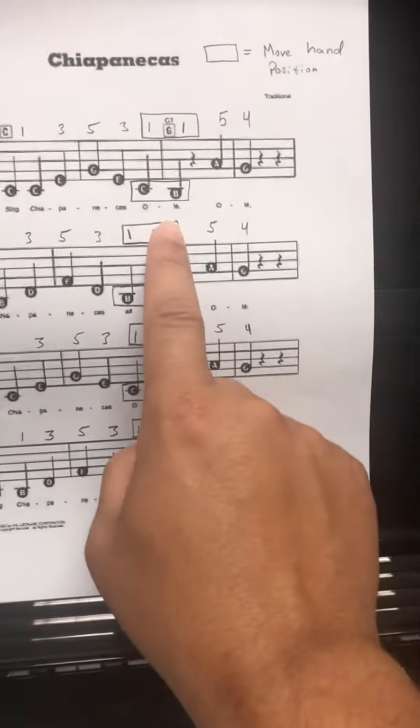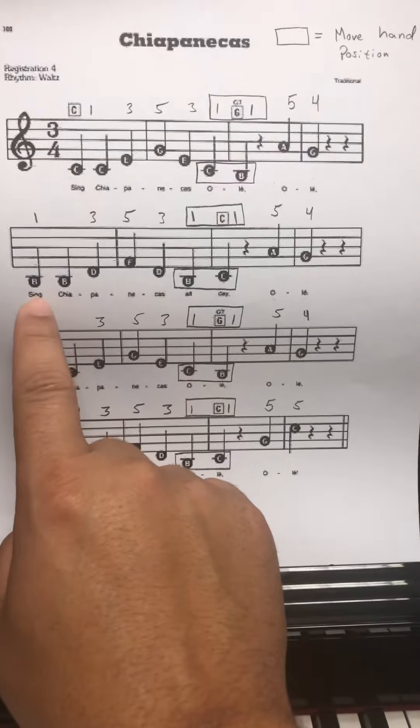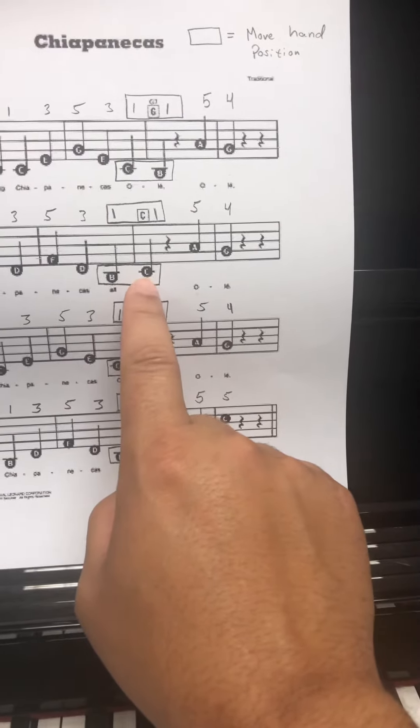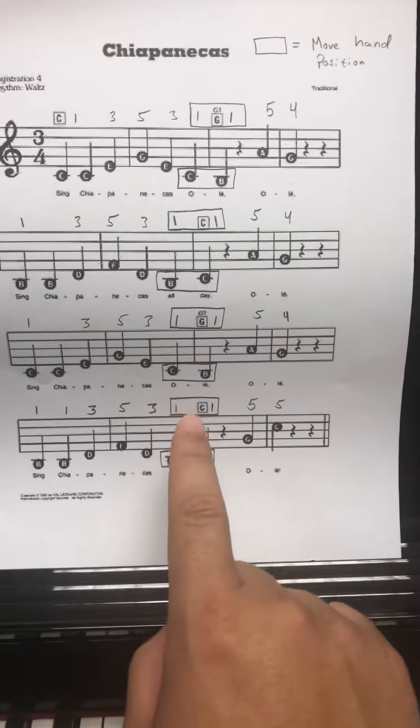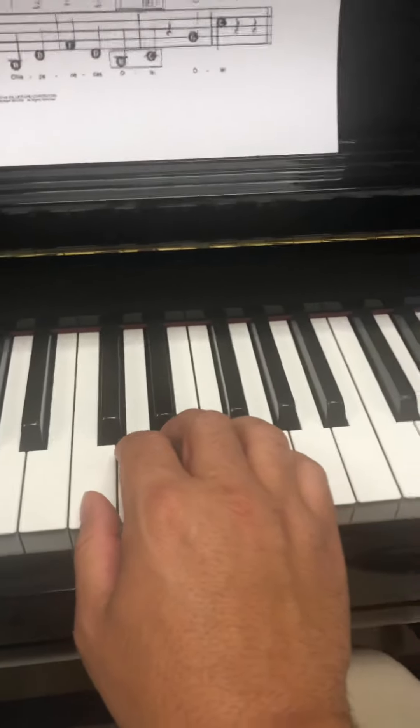So the first line we slide over back down to B here. In line two we're in the B position, and we slide back to C here, moving from B to C. And that happens here as well, and here as well. So let me show you what that looks like on the song.